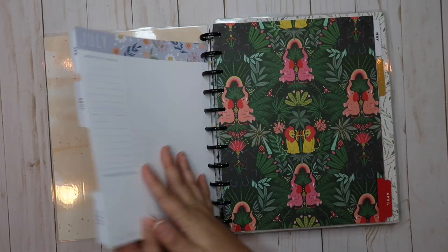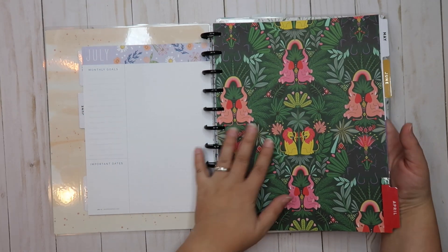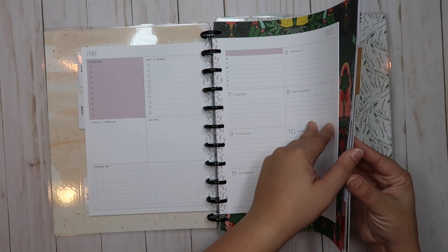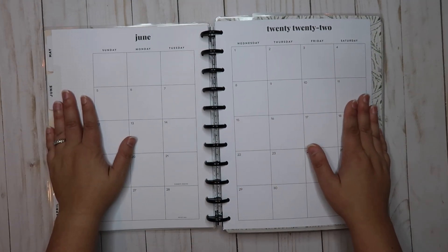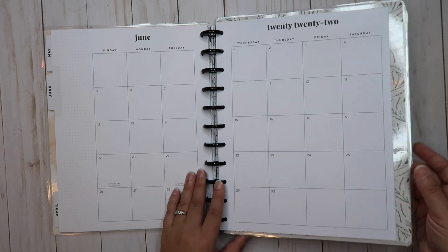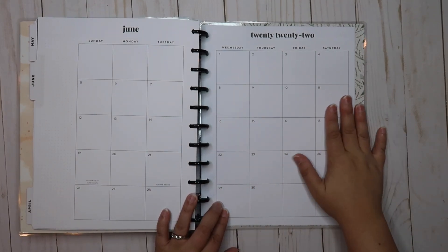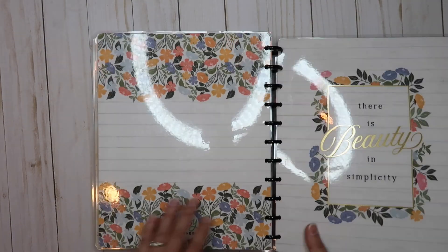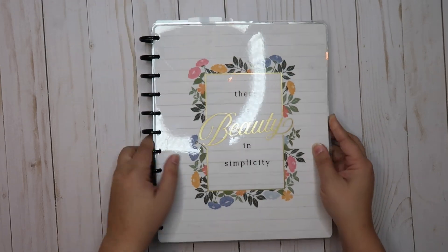This is the fifth planner — classic size — and this is the sixth — big size — right next to each other. It makes no difference: when you open either one to write, it lies flat. If the size difference bothers you slightly, you can take pages out or just flip the book around — now it's nice and flat. I'm pushing really hard and there's no give at all. I just started doing this last week and find it very helpful.